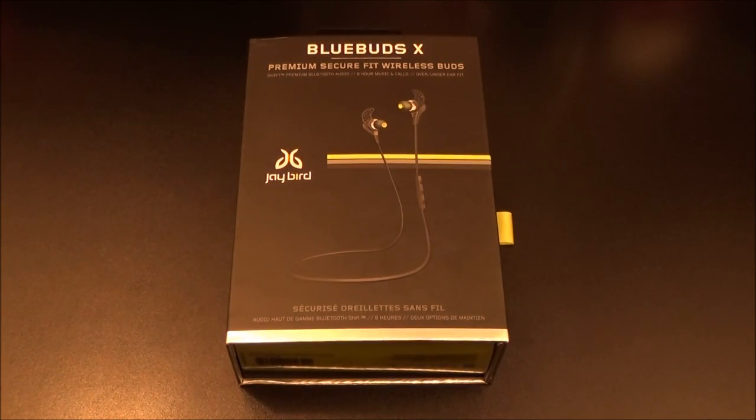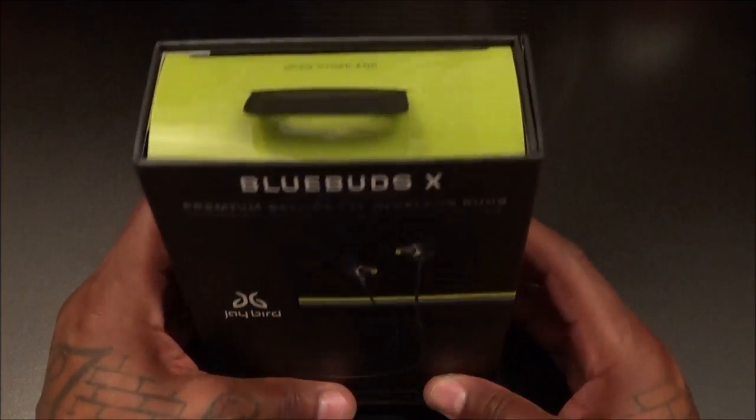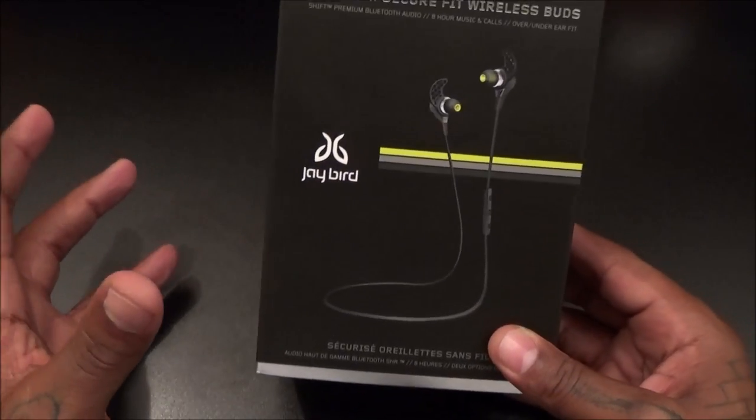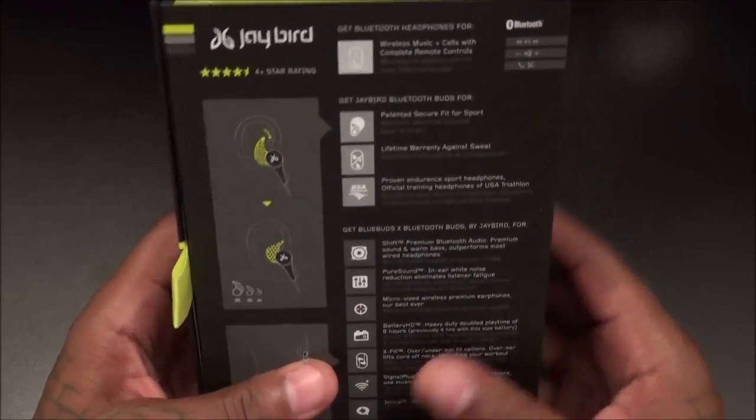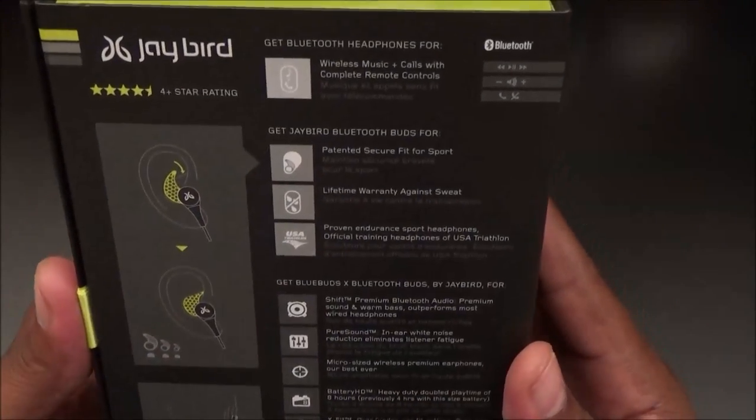Everybody knows I like a nice box, and Jaybird did it right. This is a beautiful presentation — you're spending over a hundred dollars on earbuds and you want a nice unboxing experience, and this delivers.